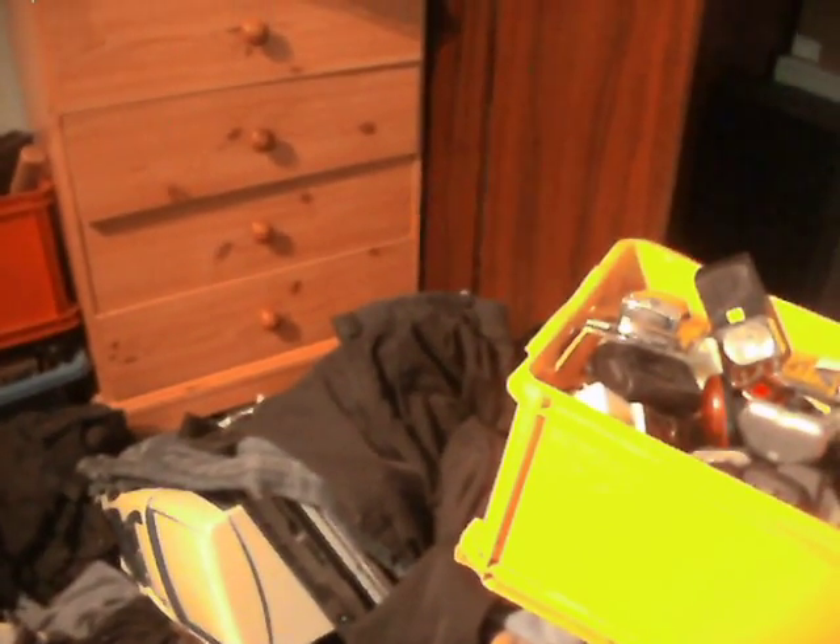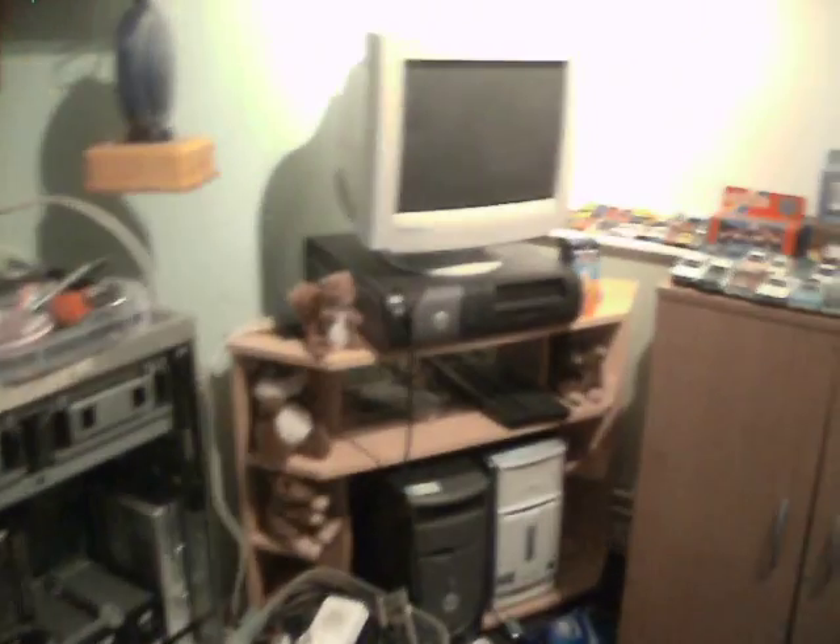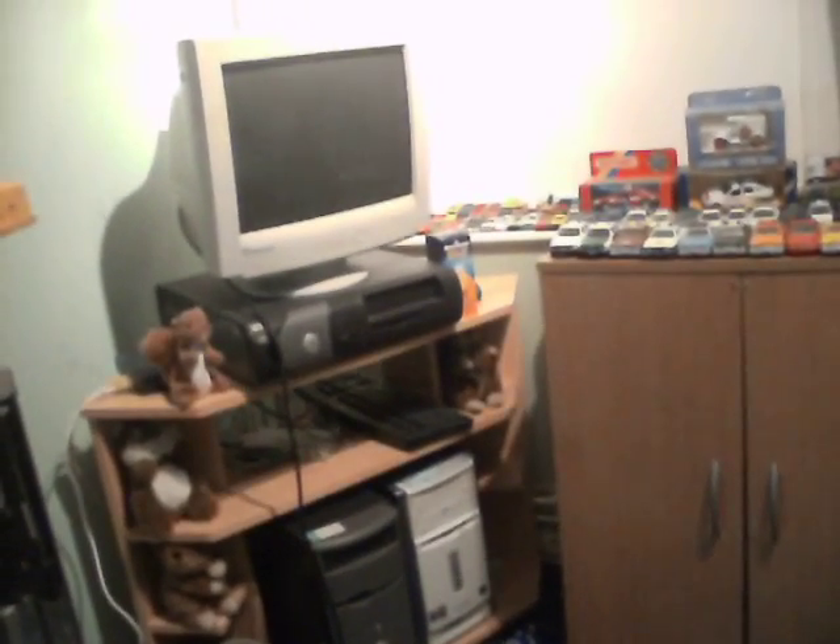I've still got to move the VHS tapes, sort that out, and stuff that under the bed. I've got to put that computer back on the wardrobe. I'm going to have a change around with the PCs there — I think it's an HP... no, it's an ADVENT. I'm going to take that out and put the Windows 2000 PC down there.